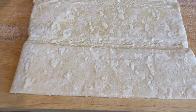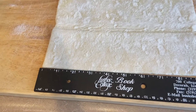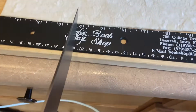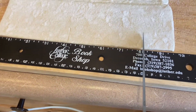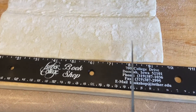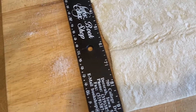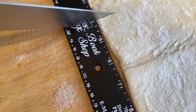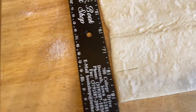I'm going to sprinkle some sugar on here and cut these into four-inch squares, then put the filling on them and fold them up into turnovers. I had to go grab a ruler. I'm going to mark those four inches — I'm going to get about four squares out of each sheet, so I'll end up with eight total because I've got two sheets.